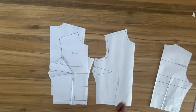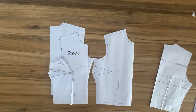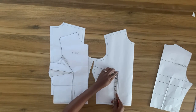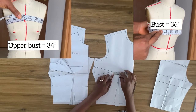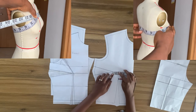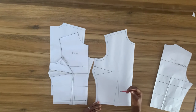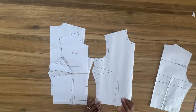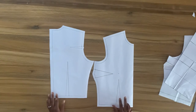For the front bodice you can move the bust dart to the mid shoulder, neckline, waist, or anywhere else. It's very important that if you're going to sew the bust darts or waist darts you need to move them a certain distance from the bust point. To find this distance, subtract your upper bust measurement from your bust circumference. If the difference is one inch, come down one inch from the bust point; two inches difference, come down one and a half inches; three inches, come down two inches; four inches, come down two and a half inches. Since my difference is two inches, I came down one and a half inches for both the waist dart and the bust dart.